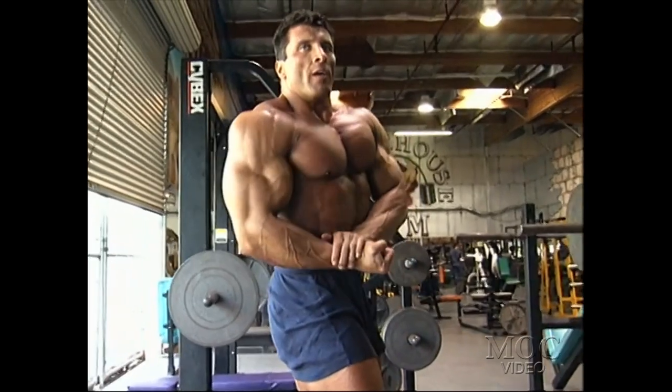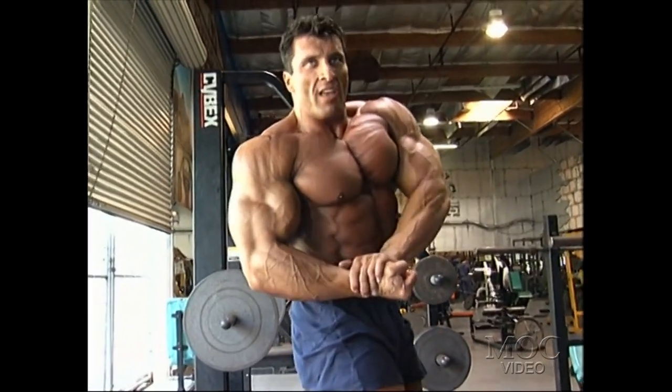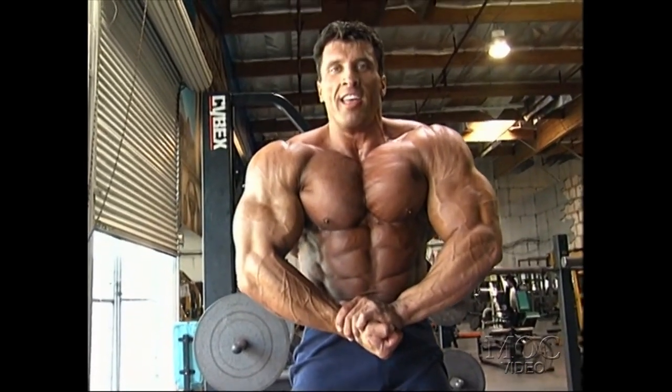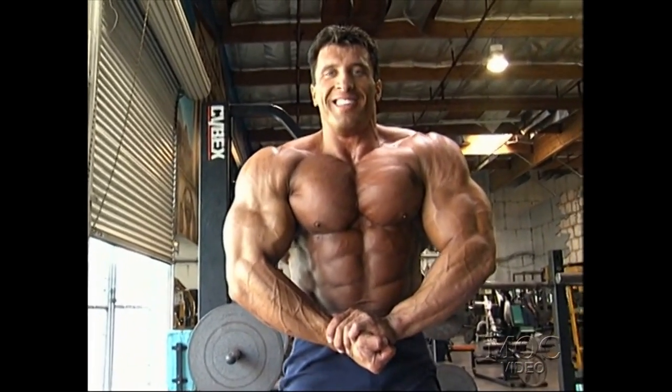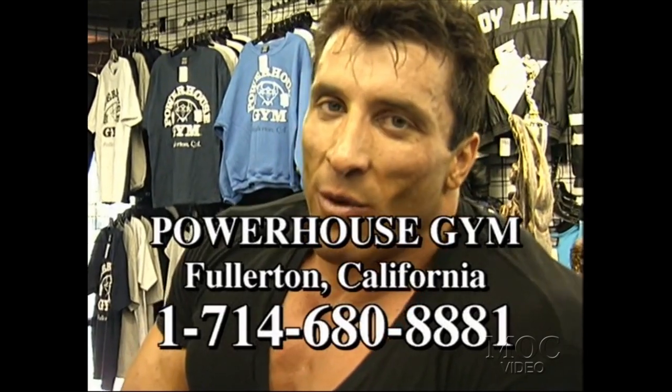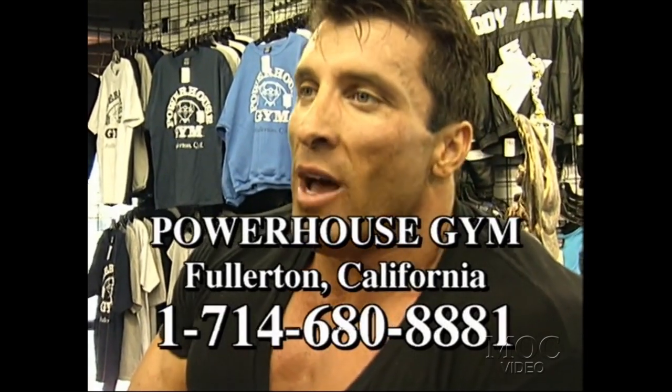If you're in Orange County, please come visit us here. If you want serious training, this is the place — we're open 24 hours a day. You can contact me at Powerhouse, Fullerton. The phone number is 714-680-8881. Having done 65 pro shows, I have so many things to say and teach people about different techniques for carb loading, sodium depletion, and so on. So call me.